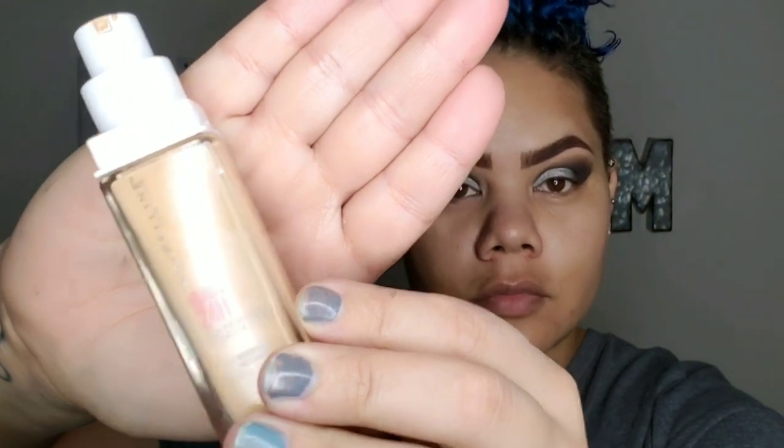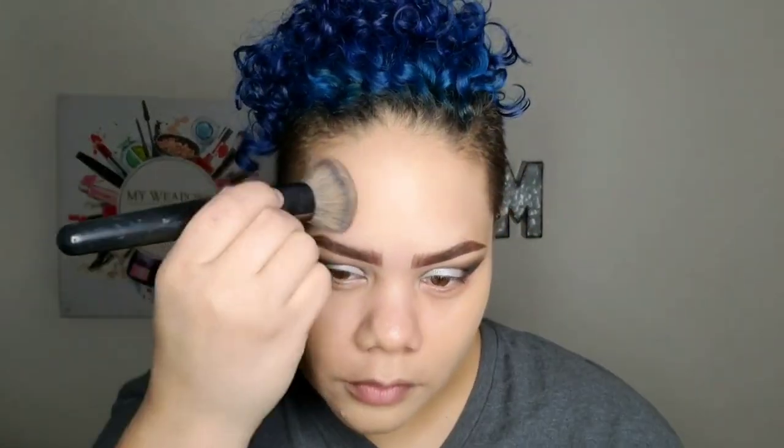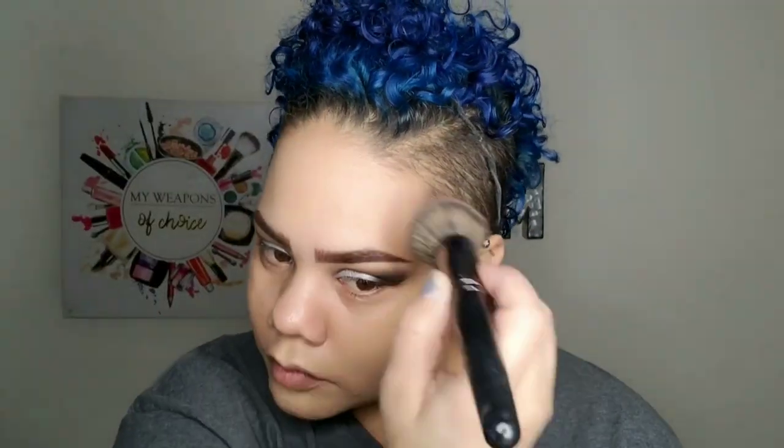Now I'm going in with the Maybelline 24 Hour Wear — I love that foundation, it's amazing. As you can see, it covered up all that foolishness that I know y'all been looking at the entire video. I'm using one of those brushes I talked about in my holiday gift idea video — I'll link that up in the eye for you guys. And look at that — now she's got perfect, beautiful skin.